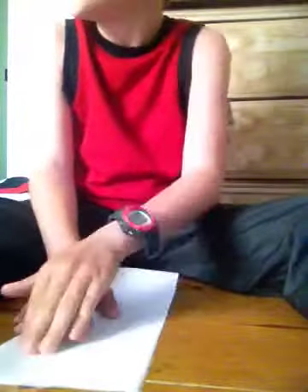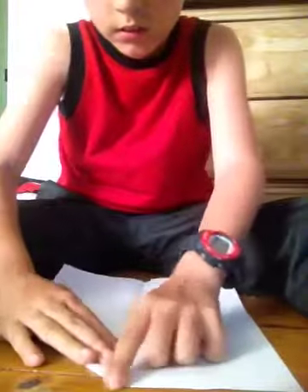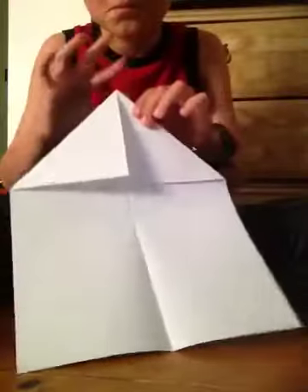You start out with a rectangle, and then you fold it in half like so. And then you unfold it. And then you take down the top corners and fold them to the center line, and then you should get a point up here. And then fold that down on the line, so it looks like this.